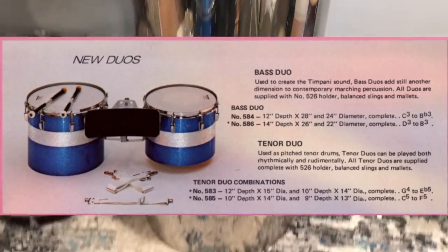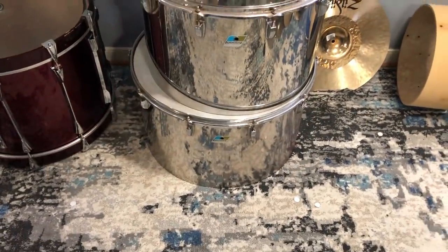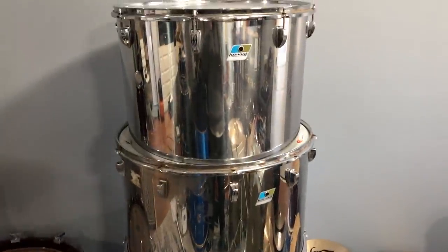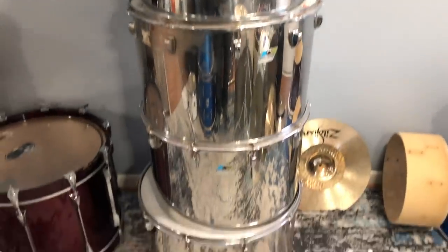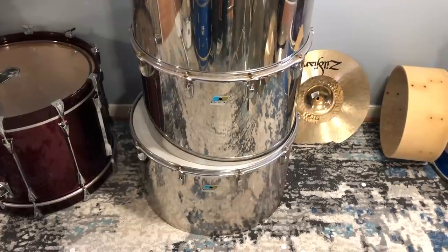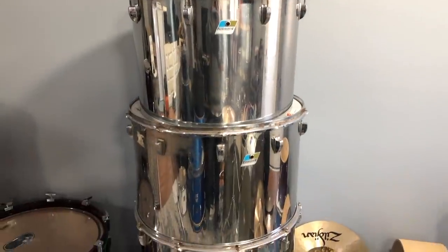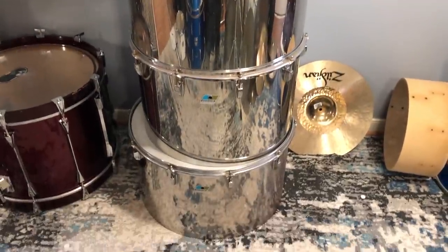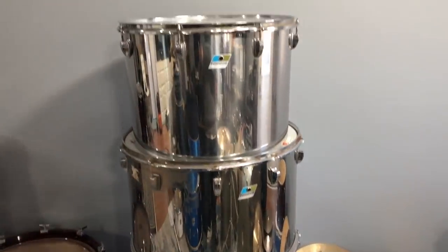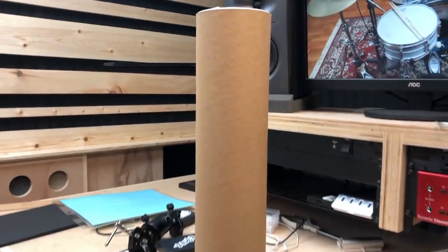I just bought these — they're essentially giant concert toms but they're actually marching duos from back in the day. They made these up to 28 inches; these are a 20, two 22s, and a 24. They're stainless steel. My thought is either to sell them or convert them into bass drums, since there are bearing edges on both sides of the shell. I posted them on Instagram and a few people seem interested. If I can't sell them all, I might keep one or two and put floor tom legs on it or turn it into a coffee table.